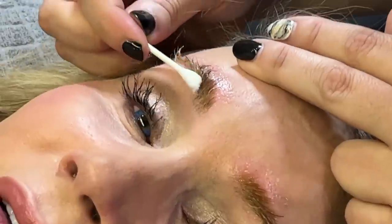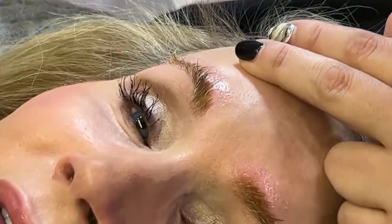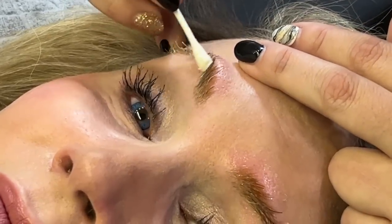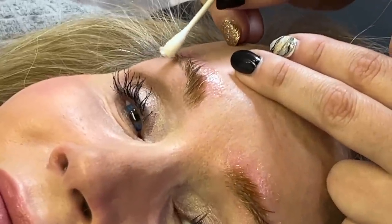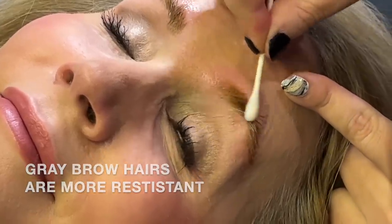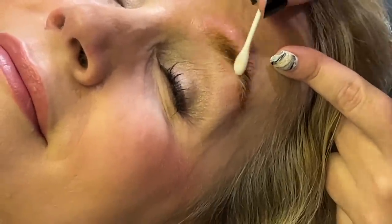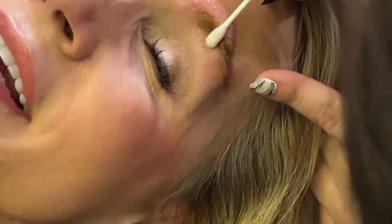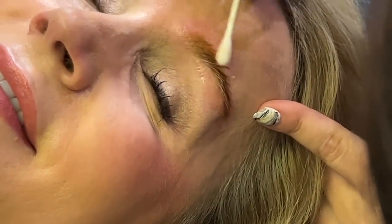One of the biggest things with these is we don't want to over-process your eyebrows. It's really important that we remove all of the solution from every single hair. If you end up over-processing the hairs, they become very crunchy and very hard — just like if you over-process a perm. We don't want that to happen to your brows. The goal is to get them to be soft.